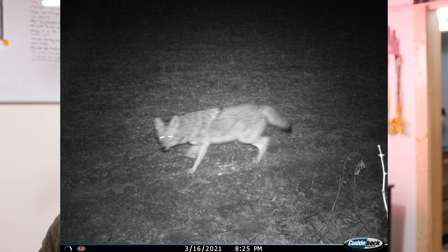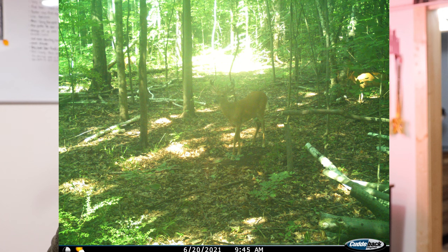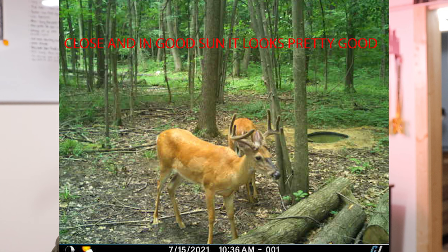Now for some cons. Photo quality is not stellar, and it's worse when sent to your phone — it will always be lower resolution than what's on the SD card. You can pull the SD card and get nice 20-megapixel images, which is great. I've rarely had an occasion where image quality alone prevented me from identifying a deer, though during August and September when I'm really trying to count points and identify bucks, it would be nice to have better photos sent to the phone.